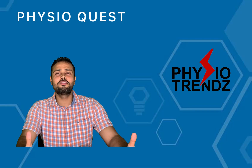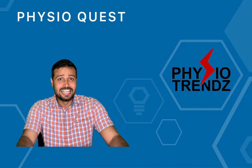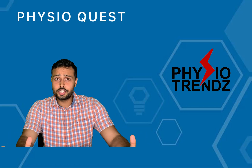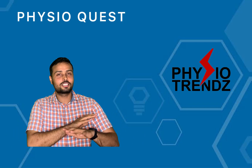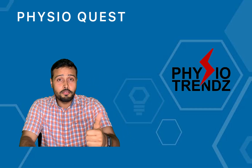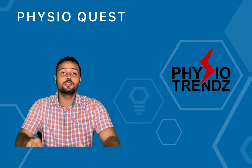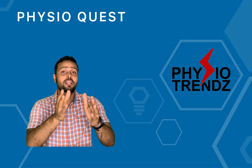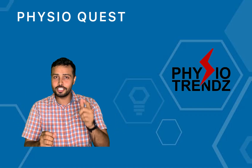Hello everyone, my dear physios and all my students, welcome back to the new series PhysioQuest. This is question number 32 which I am going to discuss today. This week we had so much fun discussing the answers and I love the way you have given descriptions about your answers. Now you are going to find out whether your answers were correct or wrong, so let's begin.